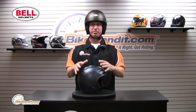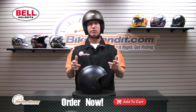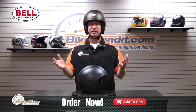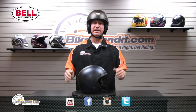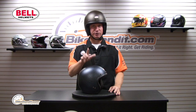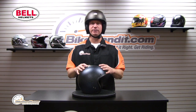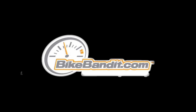Figure out which color you want to be rocking, put it in your shopping cart. As always, if you've got questions, please reach out to us whatever way is easiest for you. We love you — so like us on Facebook, YouTube, Instagram, Twitter, or your social media avenue of choice. That is the new for 2014 Custom 500 from Bell. I'm Rob Fish saying thanks, we'll see you soon.